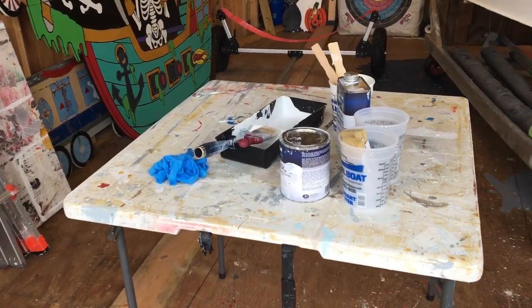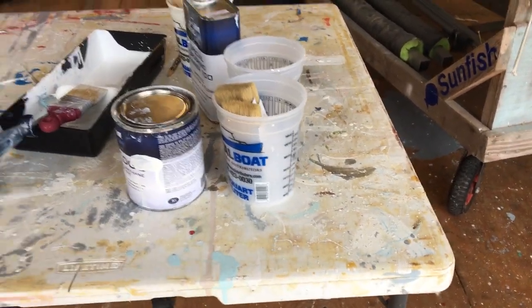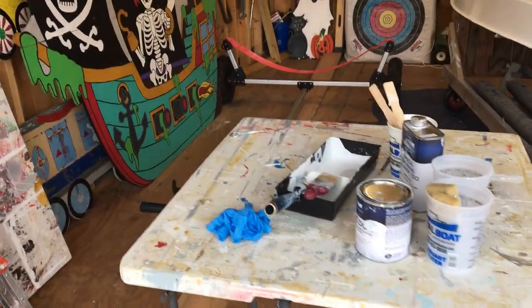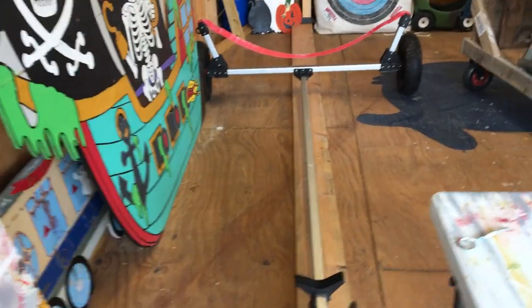We've got these little shop tables — four by four — that have worked out really well. When we're painting a boat, for example, we just kind of bump them with our hip and move them around the boat with us.